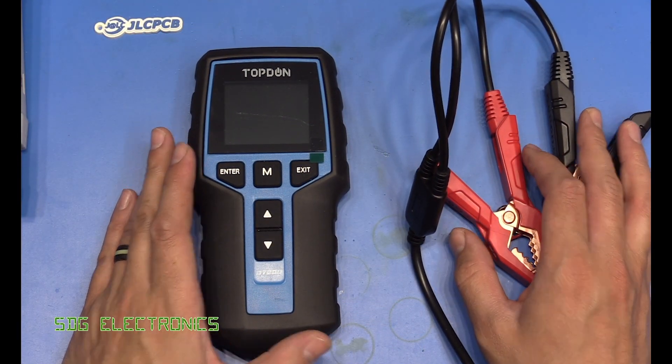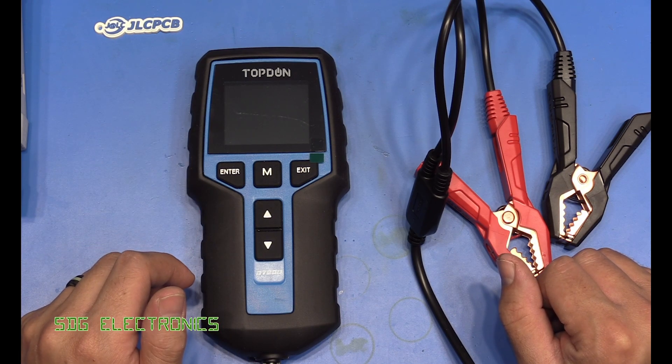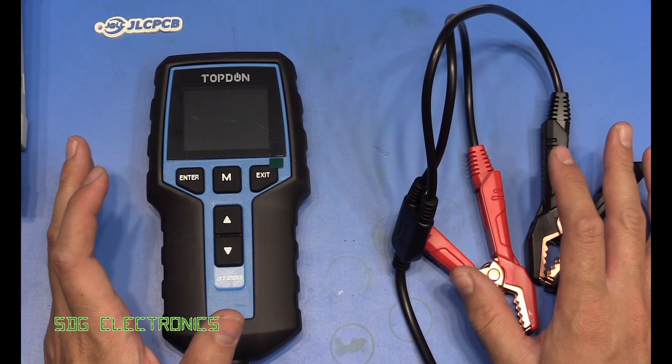Just after a quick message from our sponsor JLCPCB. If you ever want to get your PCBs assembled at JLCPCB, they now offer the ability to order parts from Digikey and Mouser and have those assembled onto your PCB. They've also more recently added 3D printing onto their website, so you can get your parts 3D printed in various different materials for a very reasonable price.